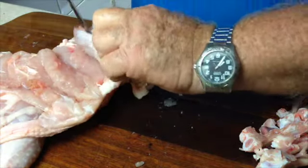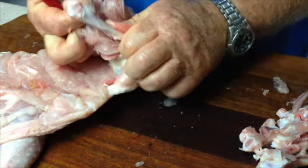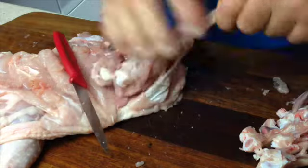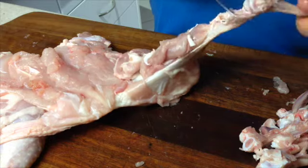Bone out around the head of the joint, slide the bone back through and then cut through where it actually joins the lower portion of the leg and then remove that leg bone as well.